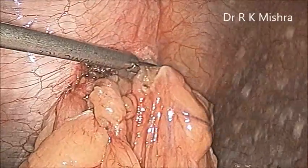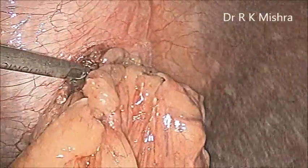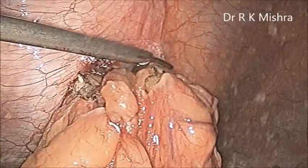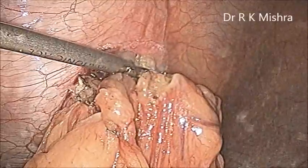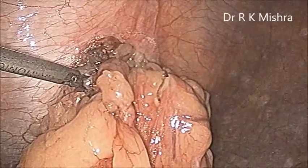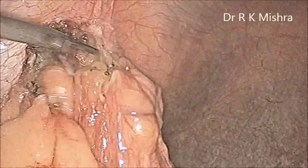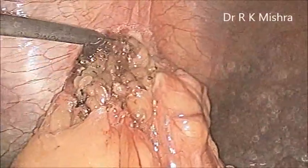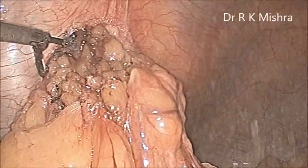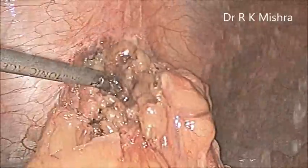During adhesiolysis, you should take care that the vibrating jaw of the harmonic should be visible towards you, and the silicon jaw should be away from you. You can use the minimum mode of the harmonic, keeping it at 35,000 vibrations per second — that is setting 3 on the harmonic. Generally during ventral hernia we are not using electrosurgery, because of more smoke, more necrosis, and more collateral damage. The harmonic has the advantage of minimum collateral damage, and instrumentation time can also be minimized.